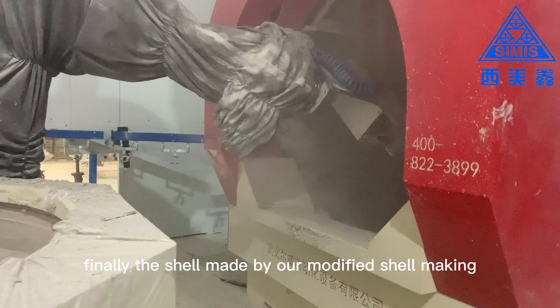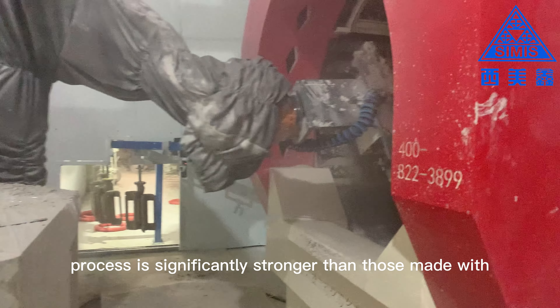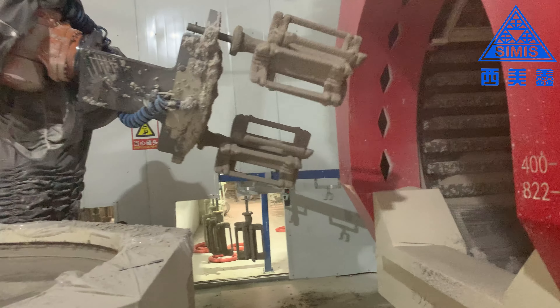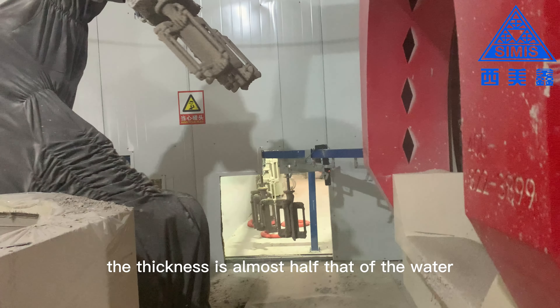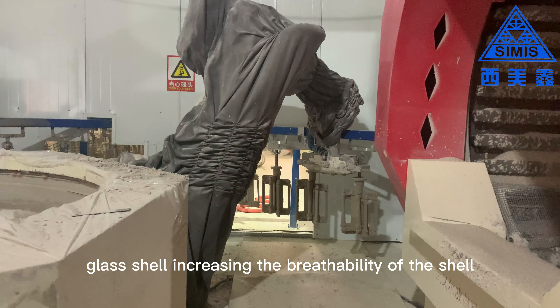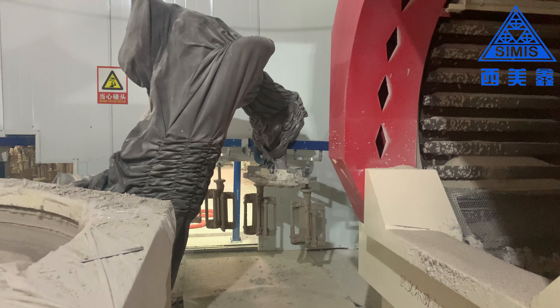Finally, the shell made by our modified shell making process is significantly stronger than those made with ordinary silica sol binder shell making processes. The thickness is almost half that of the water glass shell, increasing the breathability of the shell and thus contributing to higher surface quality of the investment castings.